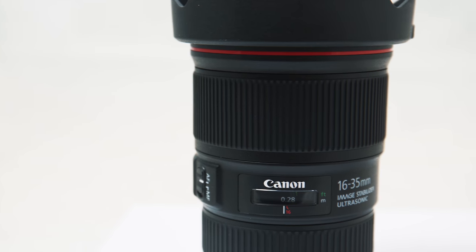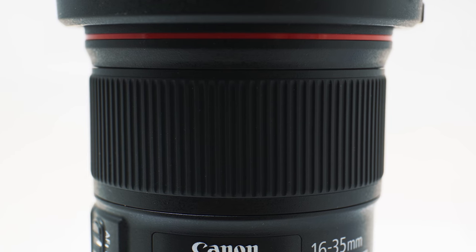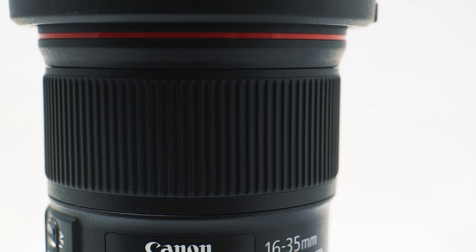I really love how wide the focus ring is on this lens. It's like Canon's designers thought about who would actually be using it — lots of videographers alongside photographers — and decided to make it a really great handling lens, especially for manual focus.